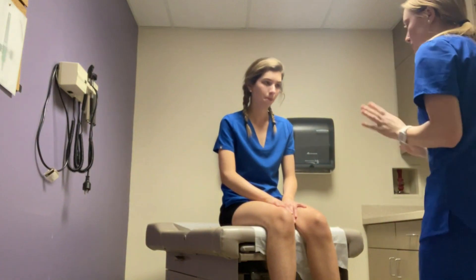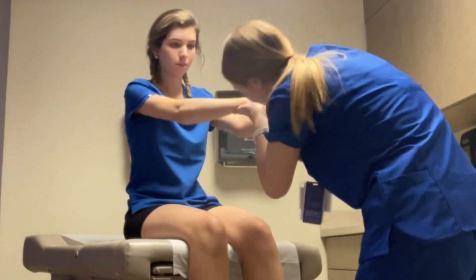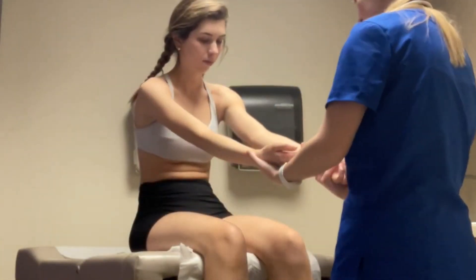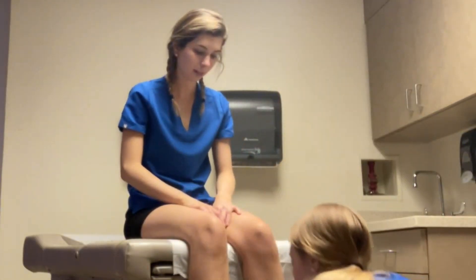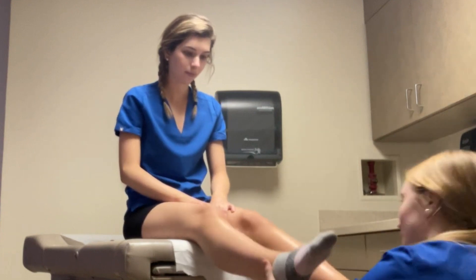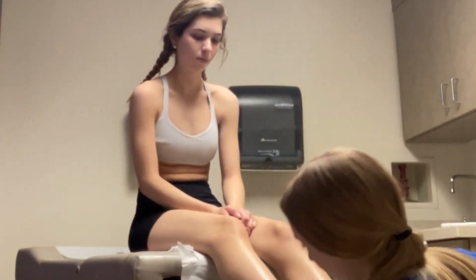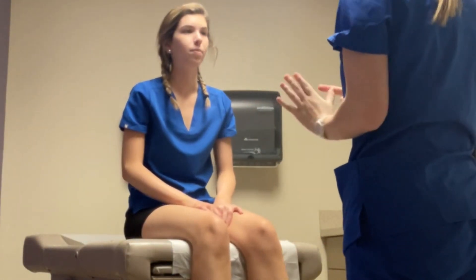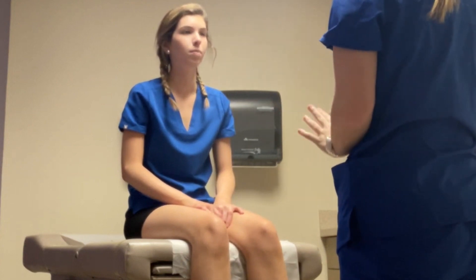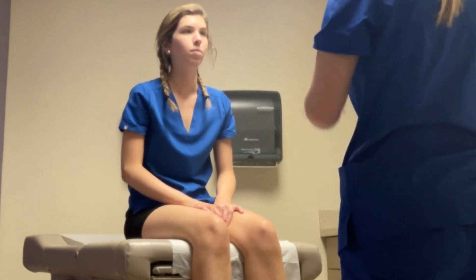So first I'm just going to inspect your arms — I'm just going to grab them and take a general look. All right, inspect your legs. Patient's skin is dry, warm to the touch, texture is smooth, and tan pink in color.